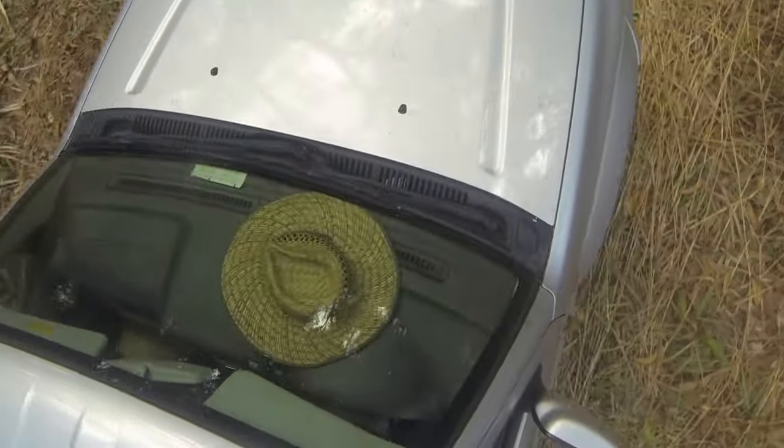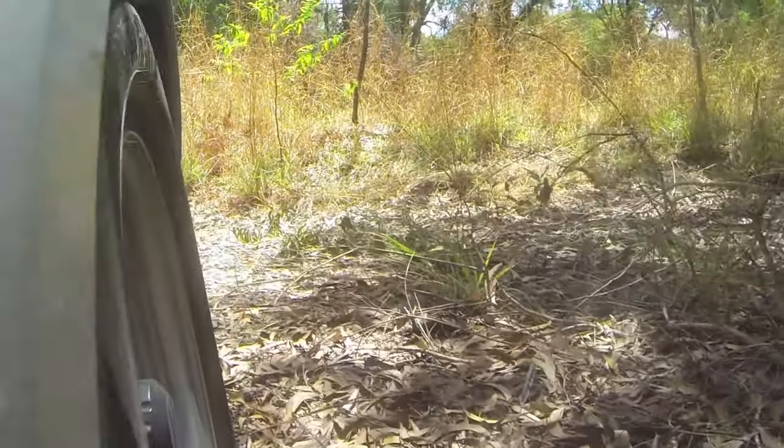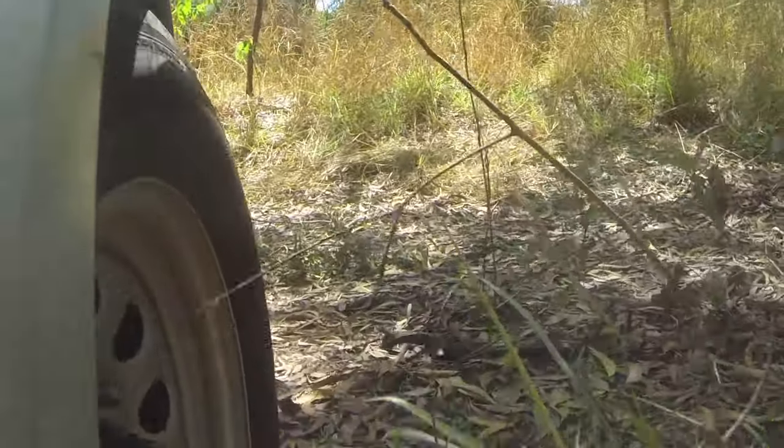It's pretty well compulsory to own a four-wheel drive in Darwin, so my little Suzuki Jimny is going to be featuring quite a lot in forthcoming episodes.